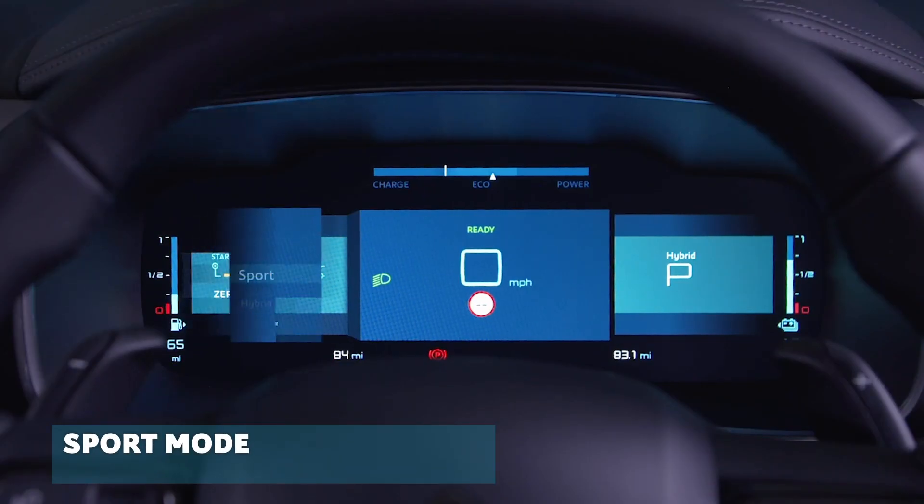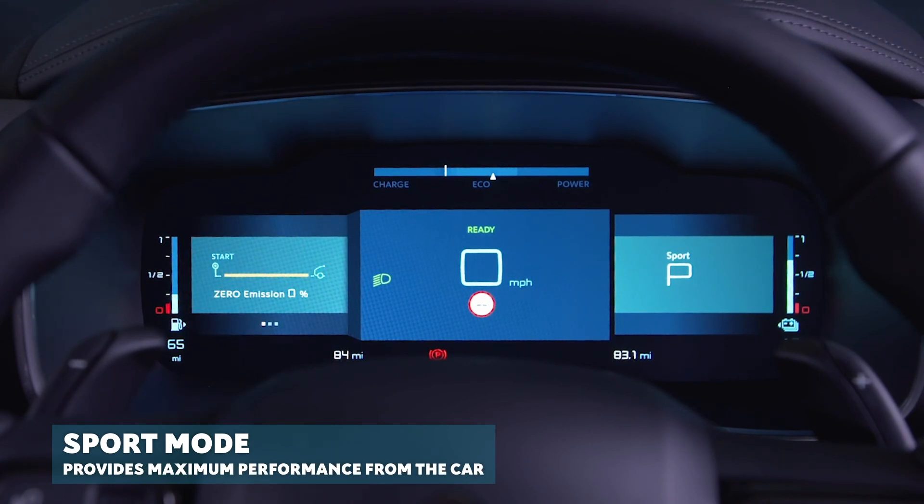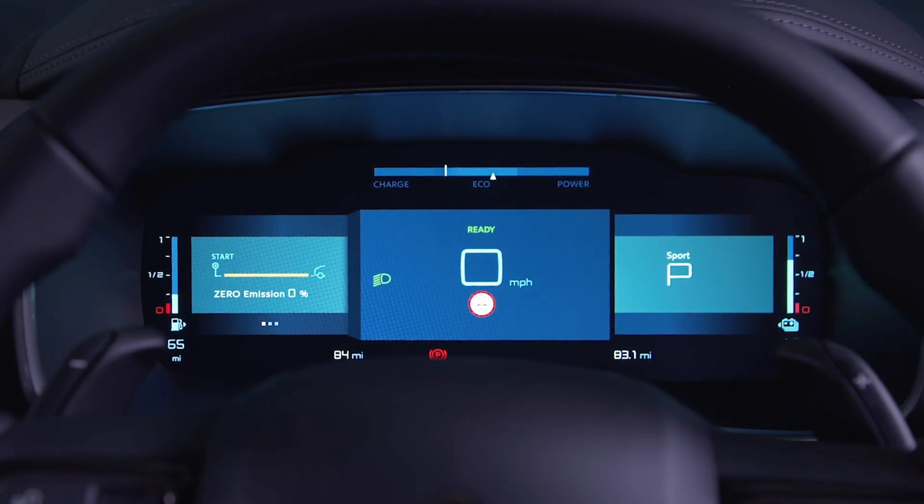Sport mode is more dynamic and provides you with the benefit of maximum performance from your new car. The electrical energy will top up the combustion engine for as long as you have sufficient charge.